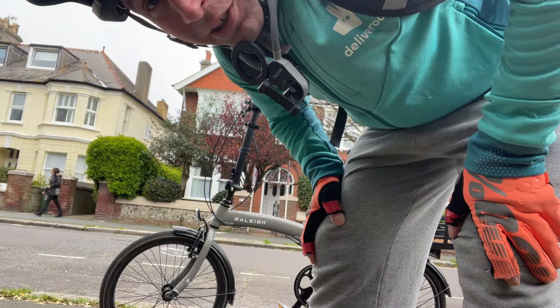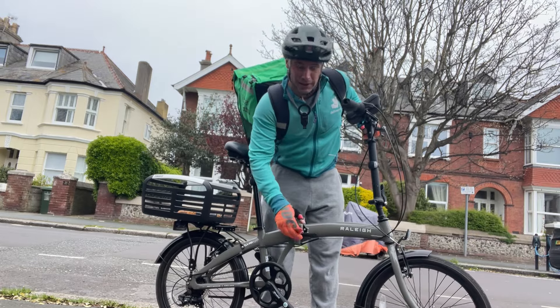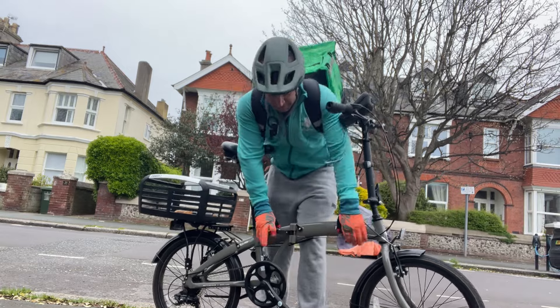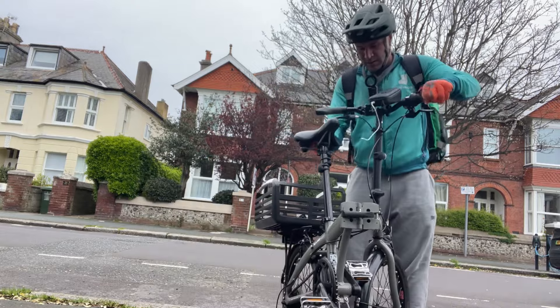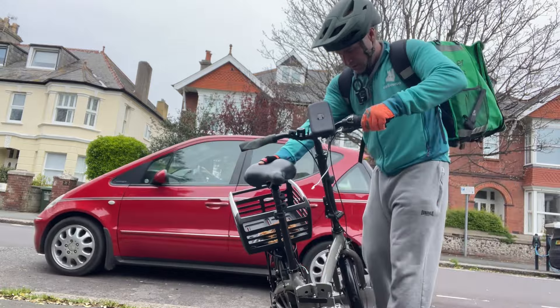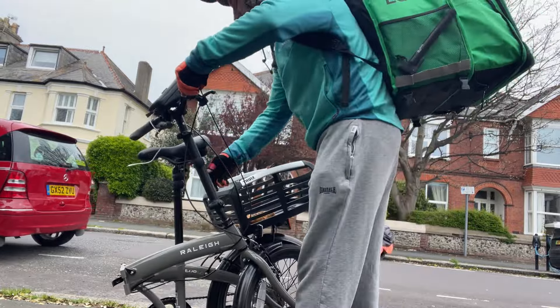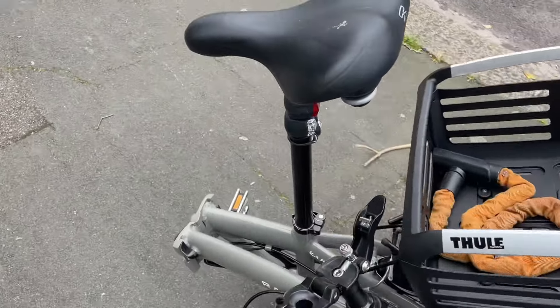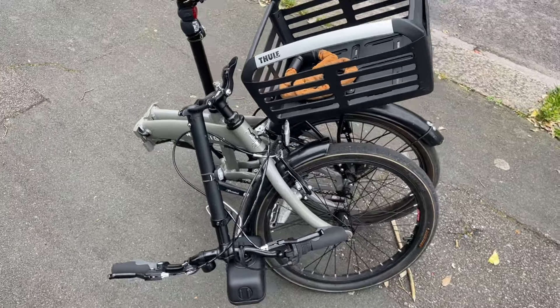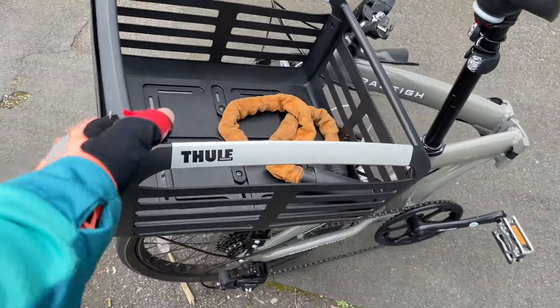I just thought I'd show you how it folds up while I haven't got an order. So it's easy enough — you have this little clip here, flip that up and pull it out, and then the brake's there. And then you'll have a clip on the handlebars — flip that up, you'll probably need two hands to do it, and that just folds down there. And then the saddle drops down too. So it's not quite a Brompton by any means, but it will fit in the back of the car okay. This is also bolted on unfortunately as well.